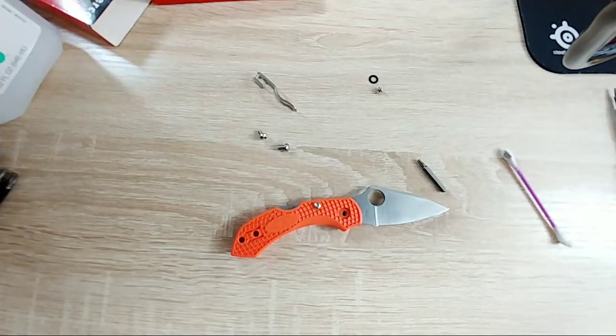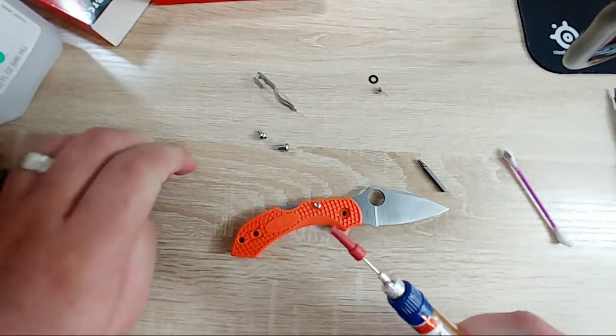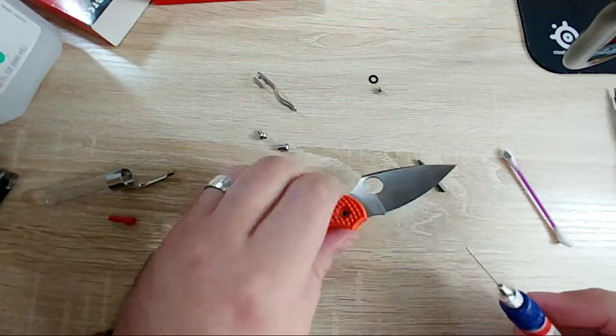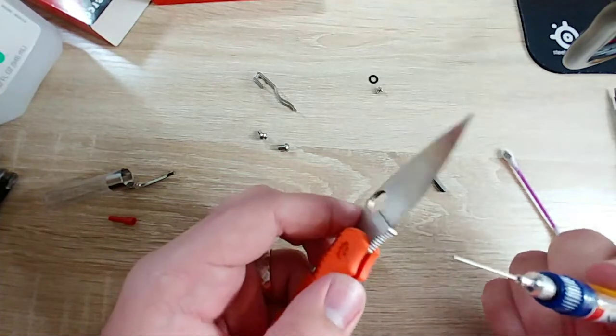This is why I don't go live - I put together this whole knife and completely forgot to put any sort of lubricant on it. Luckily I have the pen applicator for the Nano Oil. I mean, it's running against plastic, it can't get that bad.